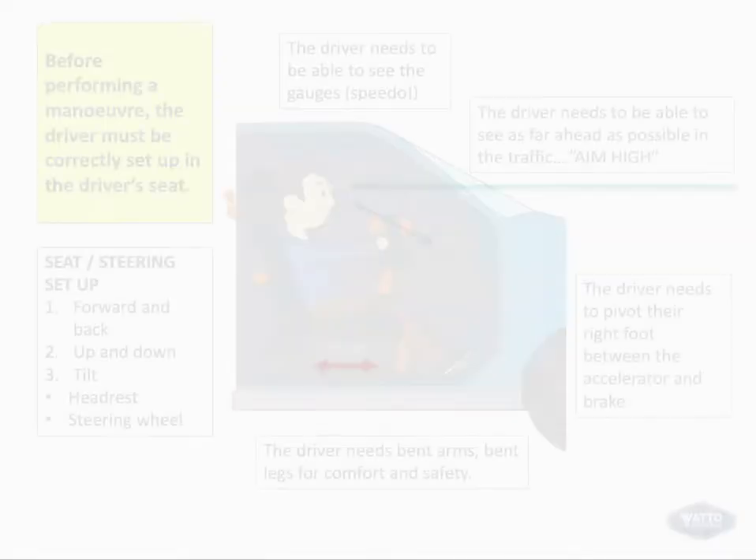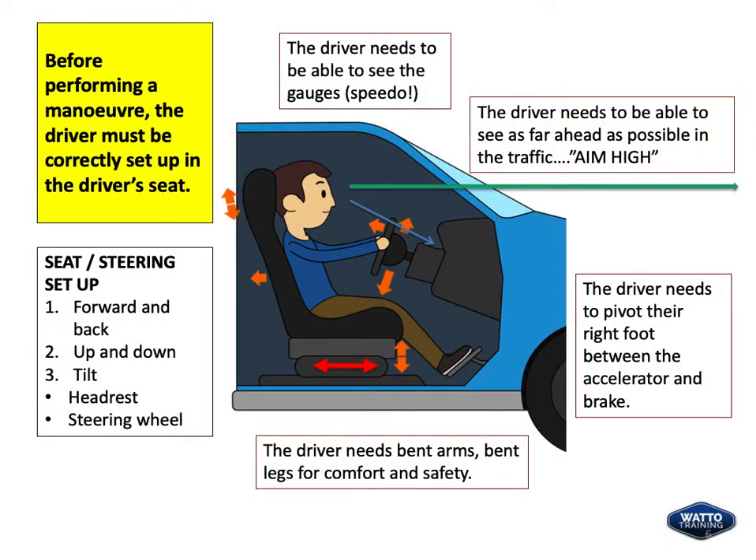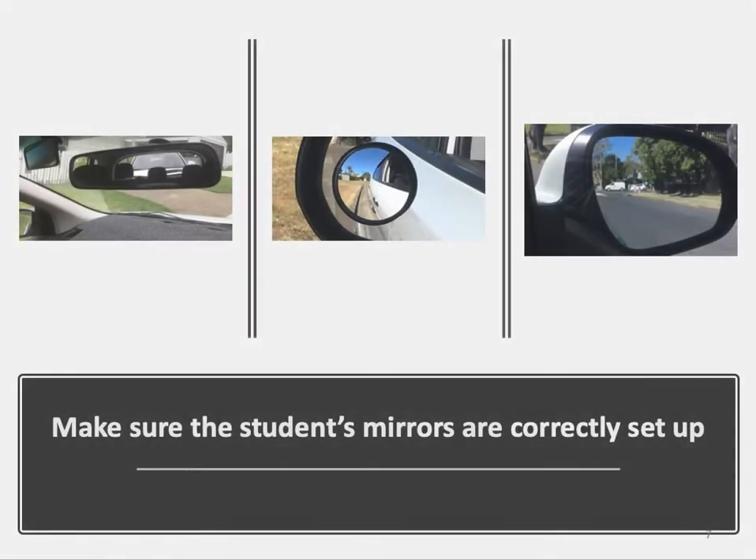Let's take a look at the driver setup. Before performing a manoeuvre, the driver must be correctly set up in the driver's seat. That includes the seat, steering wheel and seat belt. Make sure the student's mirrors are correctly set up.